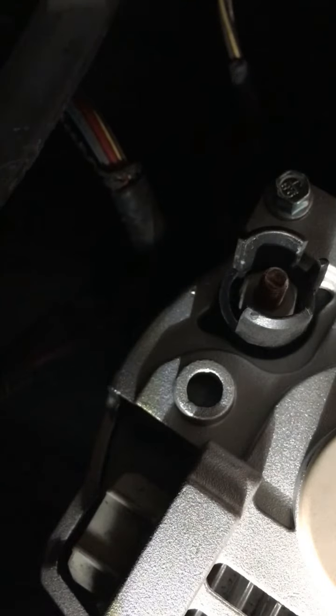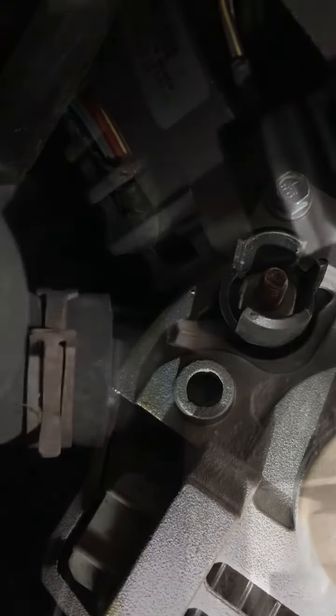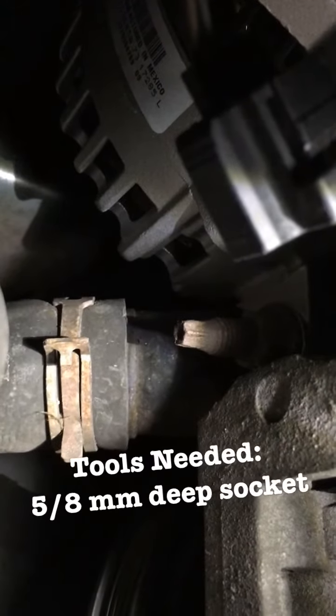The alternator is almost completely removed — I have one more bolt and then it will be completely detached from the car. This is the final screw you have to remove; you will need an extended socket, five-eighths inch.